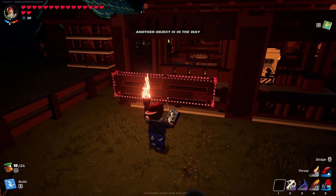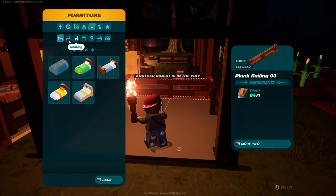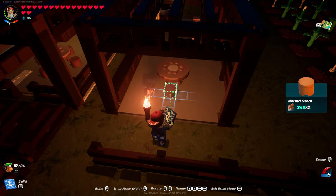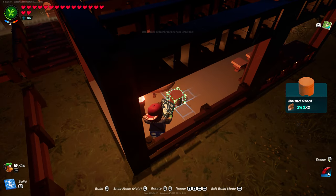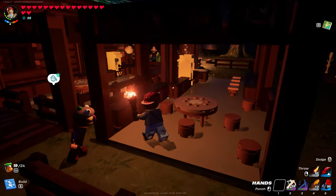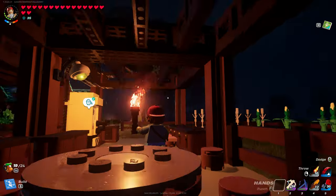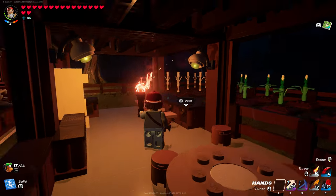I have additional seating over here — that's plank railing number three. You can put whatever you want. I have the table in, and I'm using the round stools with one in each corner. I also have two lights so you can see at night time. This particular wall light is called wall light round. And there you go — that's the juice bar.